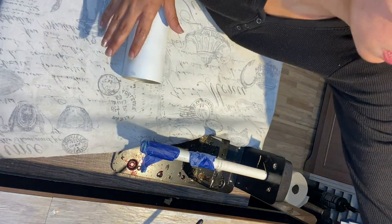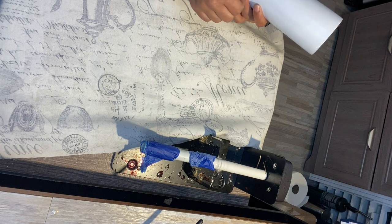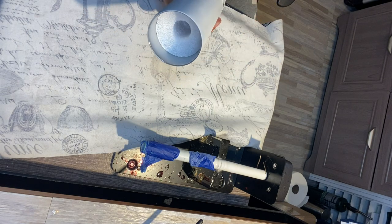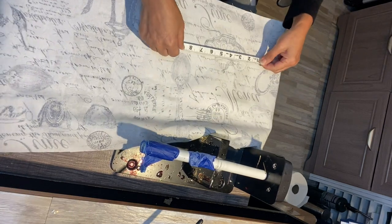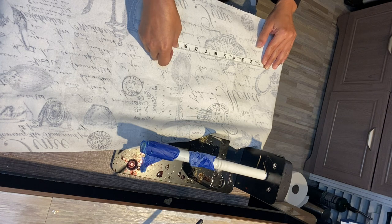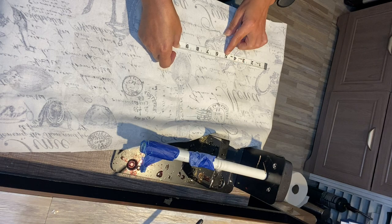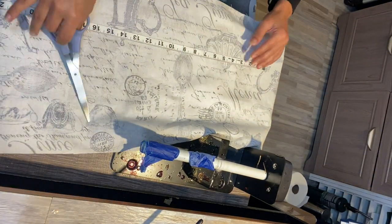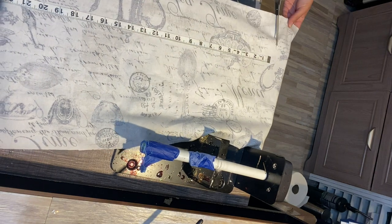With this particular tumbler, since I'm doing my first fabric cup, I saw this beautiful pattern at Walmart and it just gave me an antique, old newspaper feel. At the end, I actually torch the fabric — you will see that — and it's something I haven't seen somebody else do, so I thought it was a great opportunity to share it.